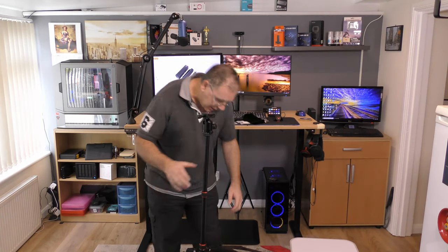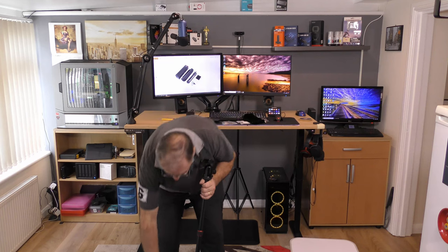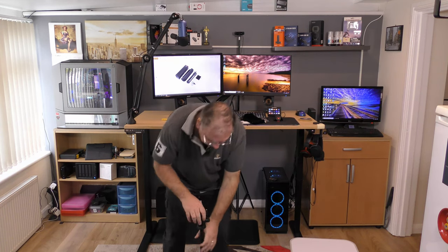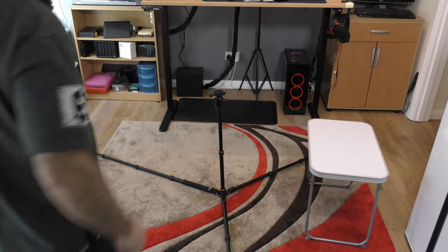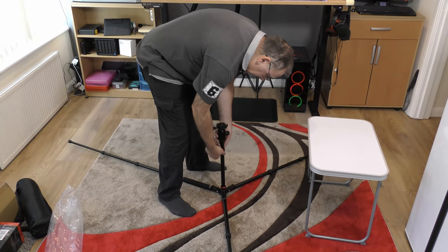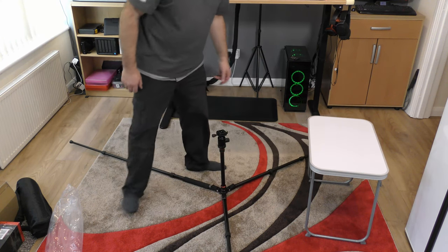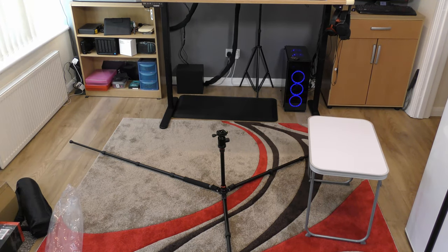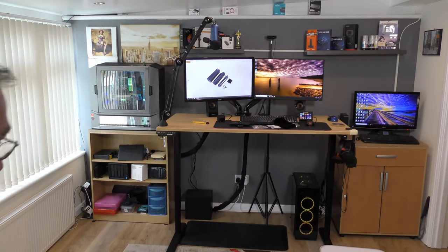Obviously this will also go quite low because of the way it's designed. You've got these little catches - push it forward, release it - and these legs will go all the way out so it goes right down to the ground. So you can have it very low. Yeah, it goes right down to the ground - wow! You can adjust further to get even lower. I've got another tripod that does that but it doesn't go as high as this thing - this goes extremely high.